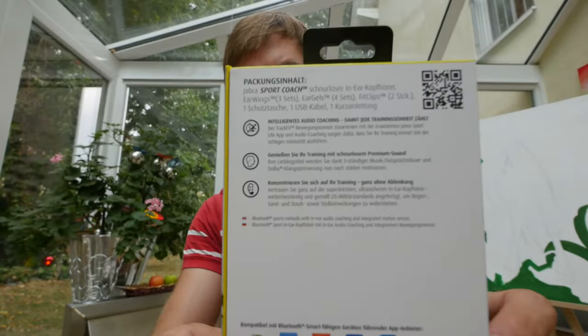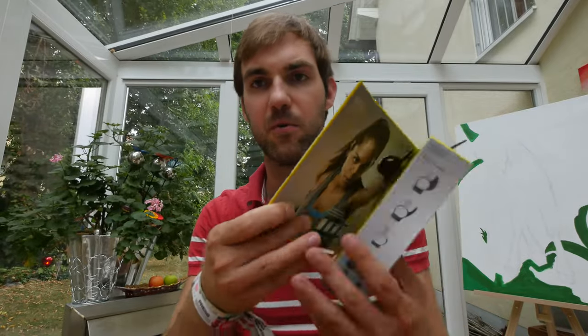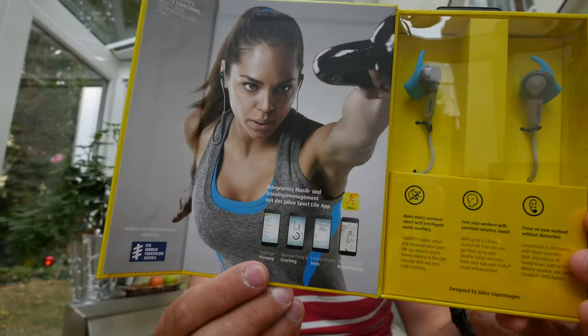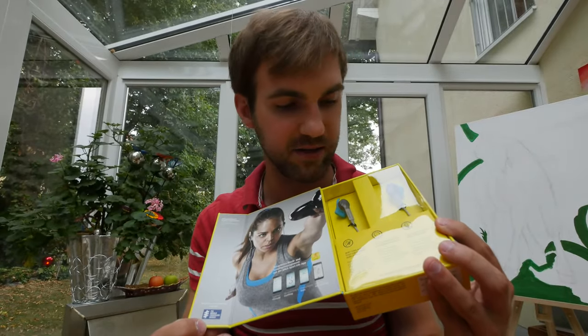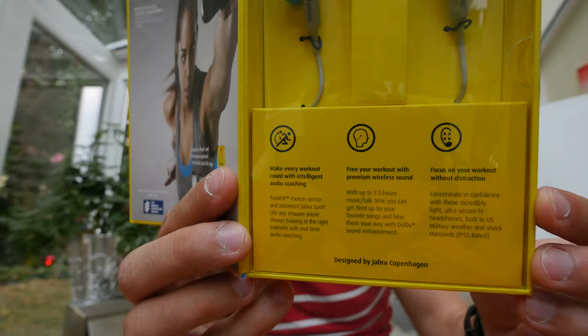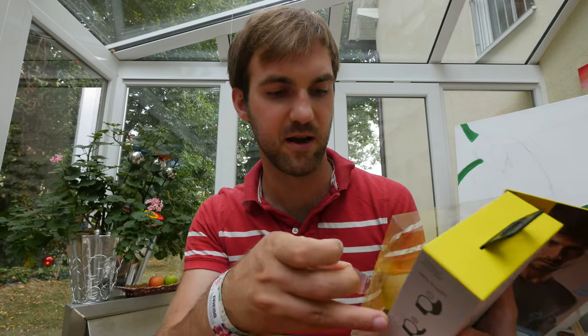On the side you can see a girl, and on the back there's text telling us we have 3 ear wings, 4 ear gels, and 2 fit clips inside, plus a pouch, USB cable, and manual. Opening it up you can also see a free app for downloading with exercise features, the two headsets at the bottom, and text explaining what you can do with the device. The side also lists what's in the box.